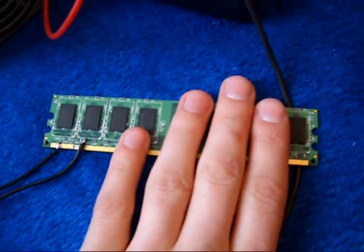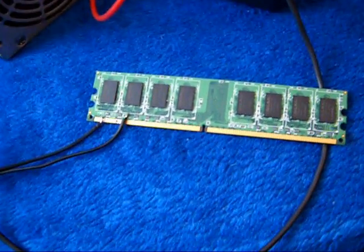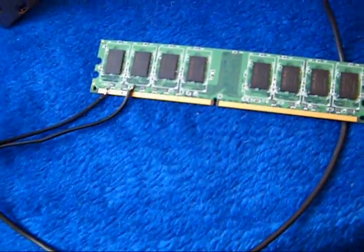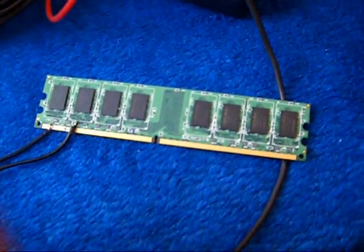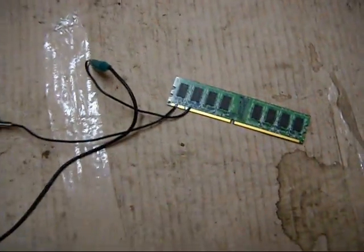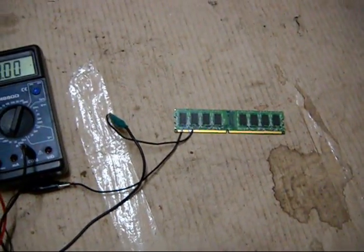I don't know why, but anyway we're going to try and overclock it to 12 volt input. It's going to be pretty fine, I guess. All right, so let's blow up this memory RAM module.